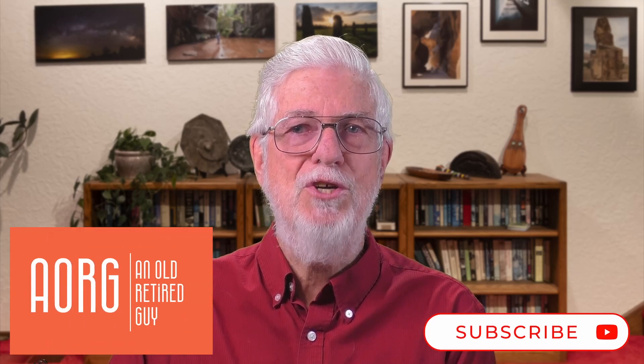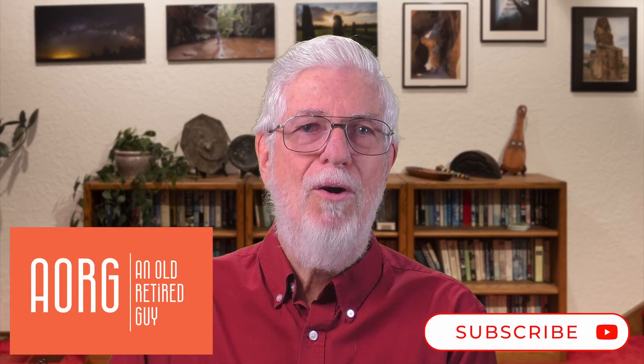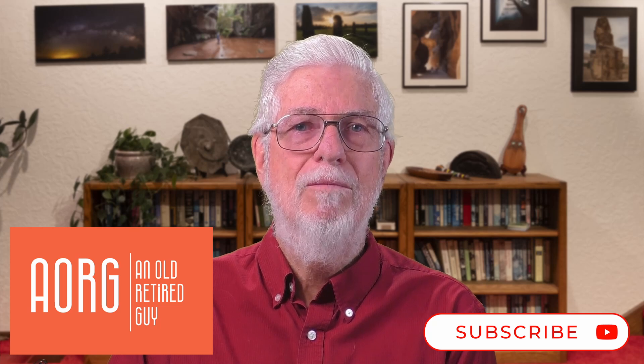If you stuck this out to the end, I hope you found the video interesting. Feel free to ask questions or to comment on how you would have done it. Please consider giving it a like and subscribing to the channel. I'm a very part-time YouTuber, but there will be more videos. Thank you very much for watching. I'll see you next time.